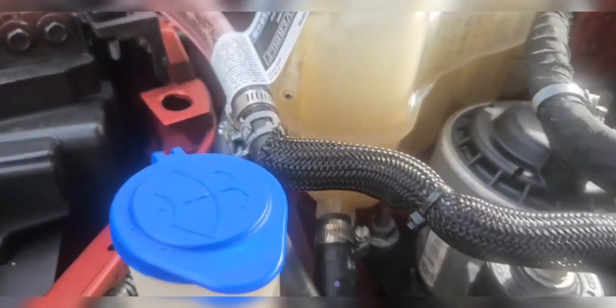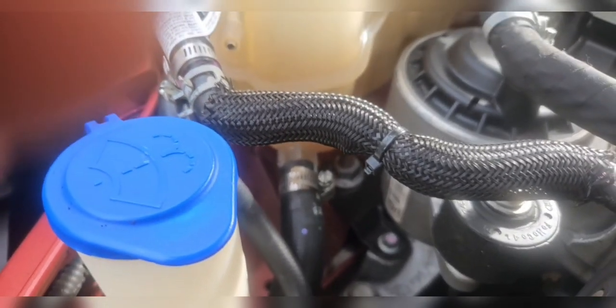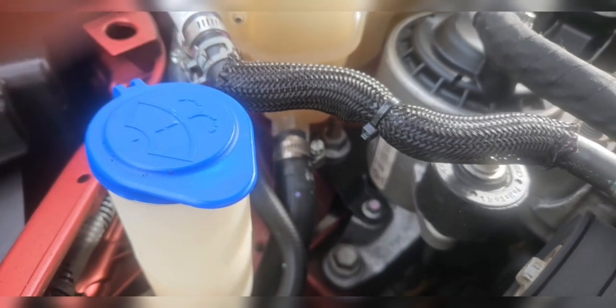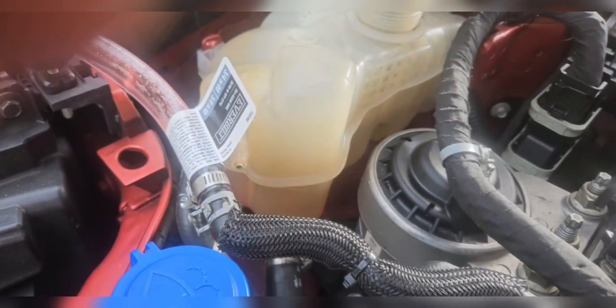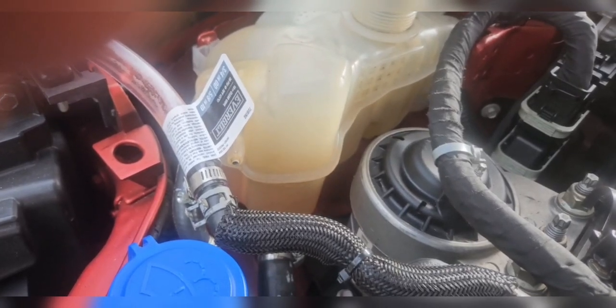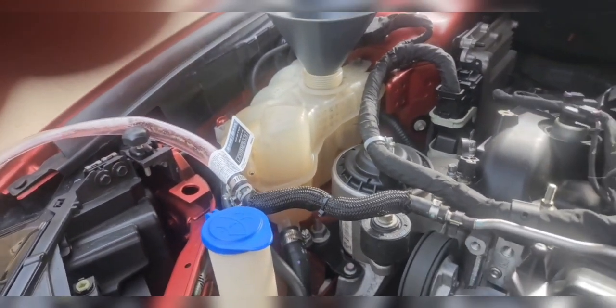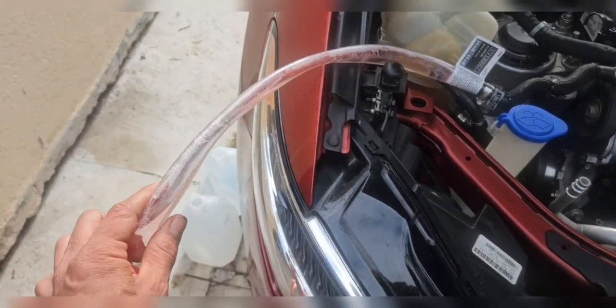As you can see the coolant is getting low. Add some distilled water — do not let it get completely empty. Never let it get all the way empty, always maintain the water or coolant. Keep going until you see the water coming out of the hose clear. Then you can start adding the coolant.